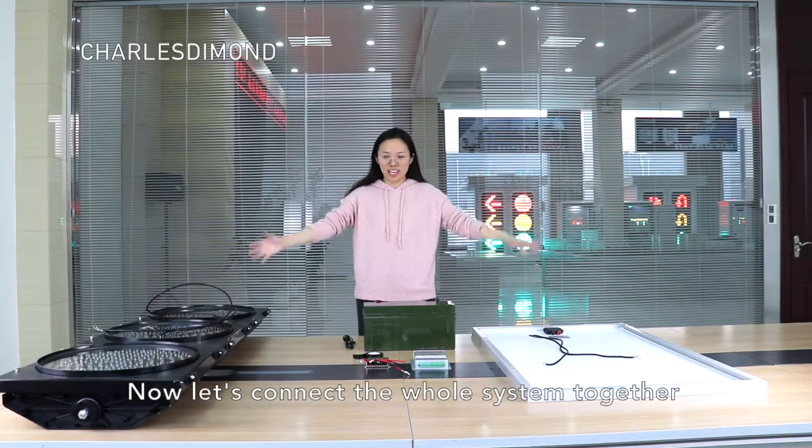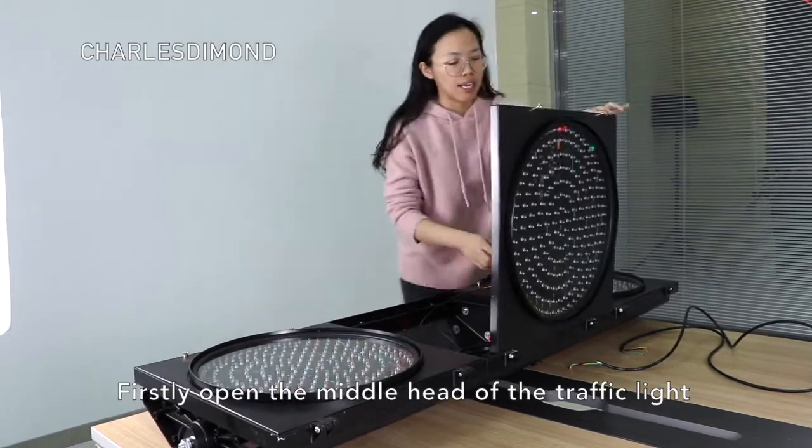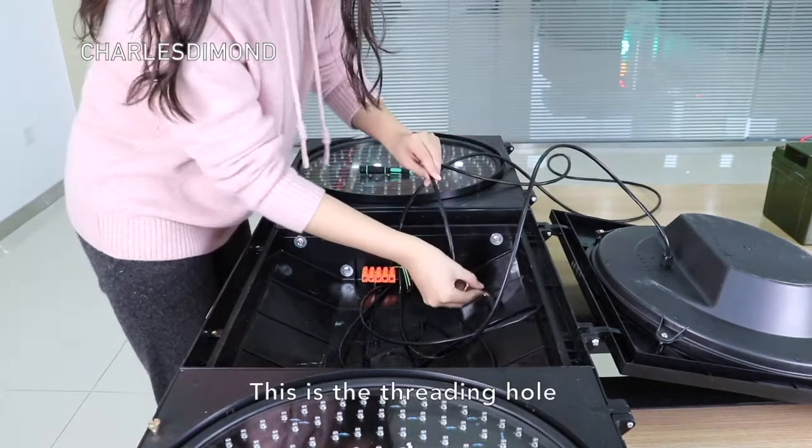Now let's start connecting the whole system together. First, open the middle head of the traffic light. This is the cabling area. This is the threading hole.